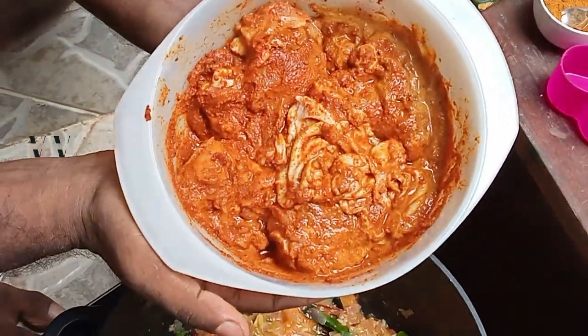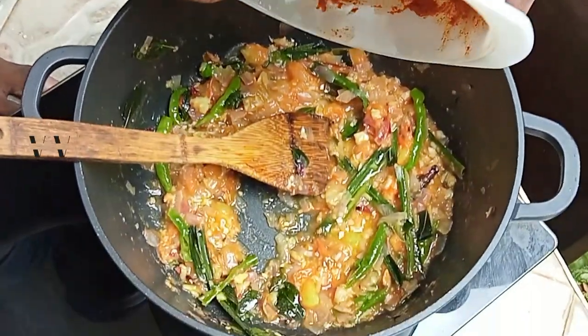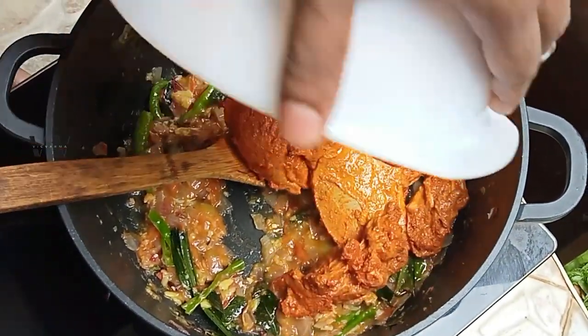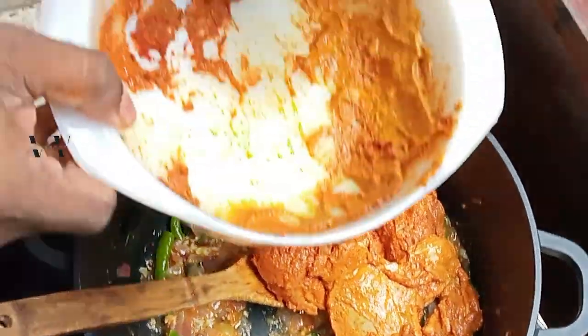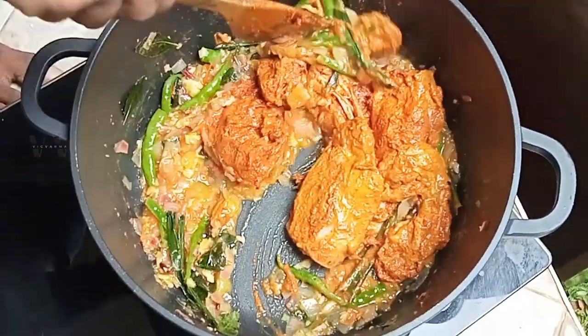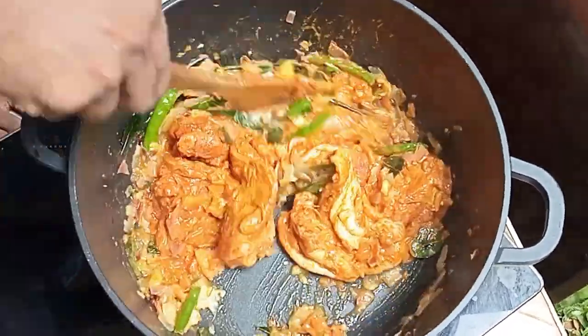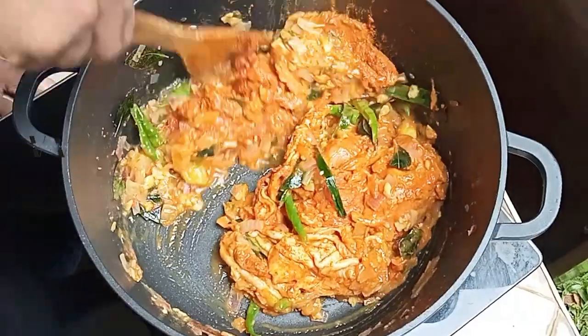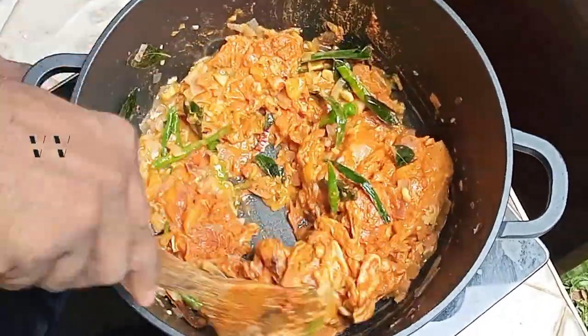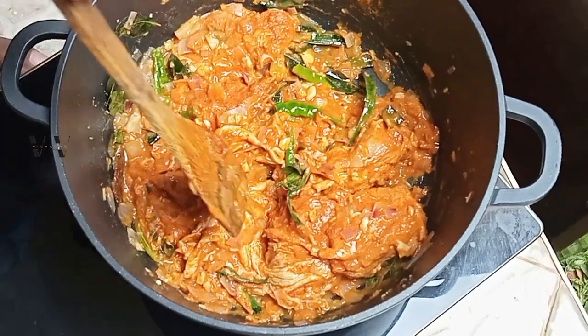The chicken has been marinated for about 30 minutes. Now we will add that into this. Don't waste the masala — we'll use it. Mix it and cover it.